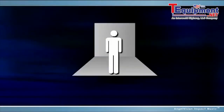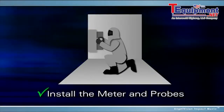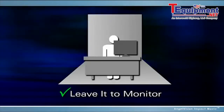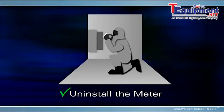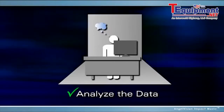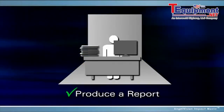To measure power, you suit up for safety, install the meter and probes, verify connections, and set up the meter before leaving it to monitor. To get results, you suit up again, uninstall the meter, and download the data. Then you have to analyze the data and produce a report.